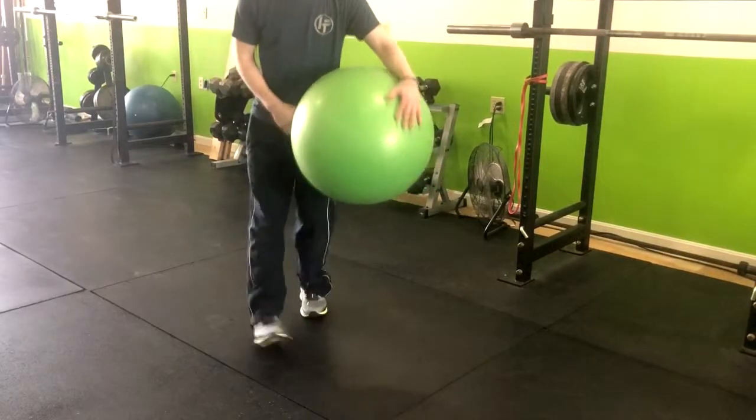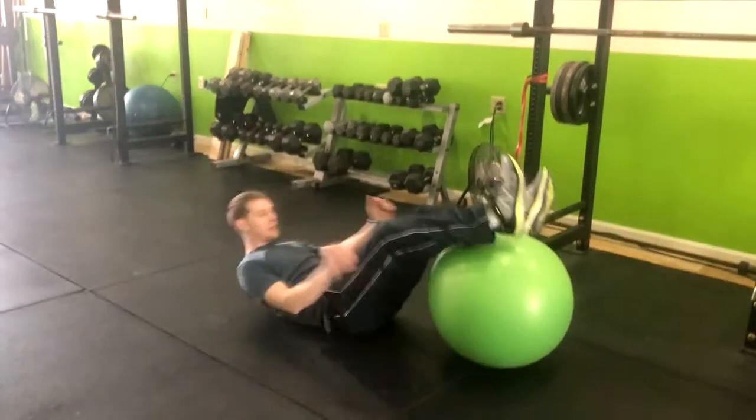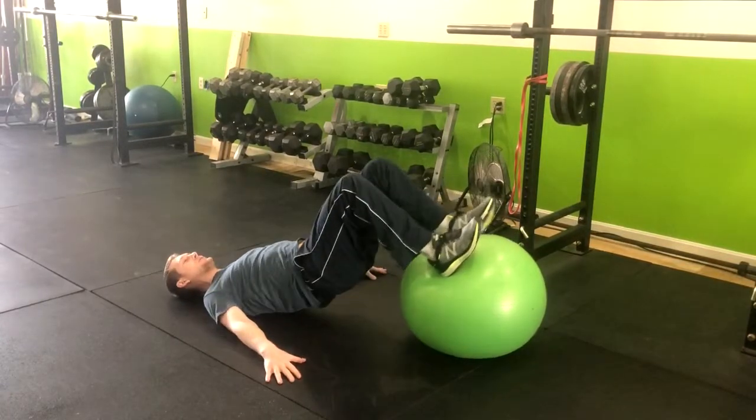Alright, so this is how you do the Swiss ball hamstring curl with a glute bridge. You're going to go ahead and lay down on your back with your legs at a 90 degree angle. From here, use your hands to support yourself and go up into a glute bridge.